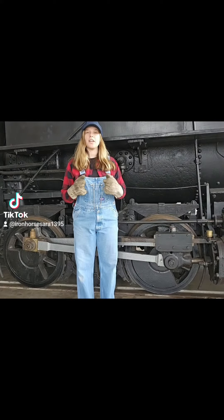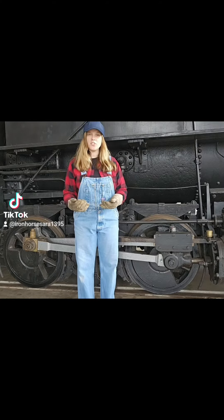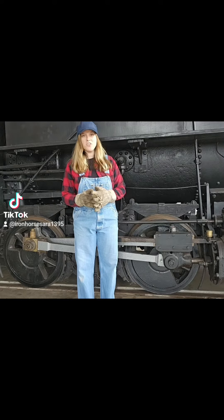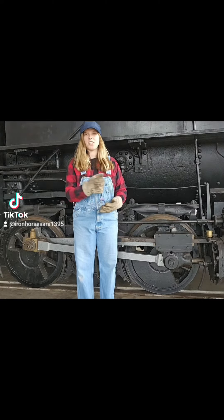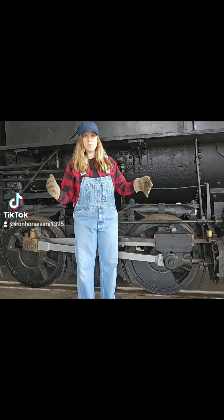Now, in this segment we're going to be talking about the smaller engines — we're going to begin with those. We often call those industrial engines or switchers. Sometimes their nicknames were 'yard goats' because they were often seen pushing and pulling cars throughout the yard. These didn't really go on the main line very much like the bigger engines.